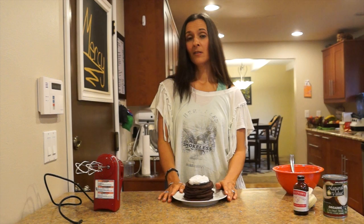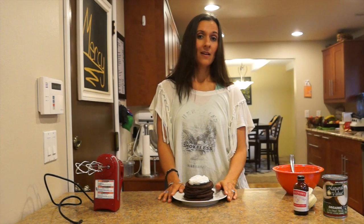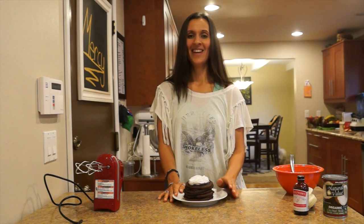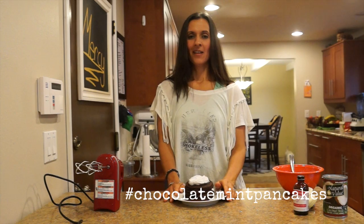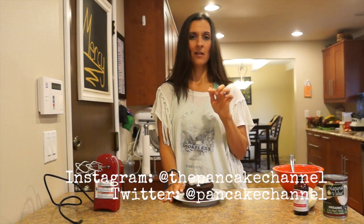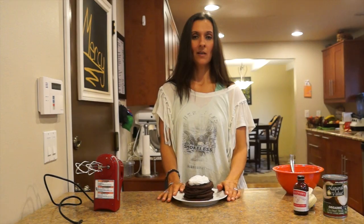We want you to follow us on Facebook and we hope that you'll subscribe to our YouTube channel. If you make these pancakes, shoot a picture of them — hashtag TPC chocolate mint pancakes. You can post it on Twitter and Instagram. We hope to see your pictures there. Thanks a lot and we'll see you next week!